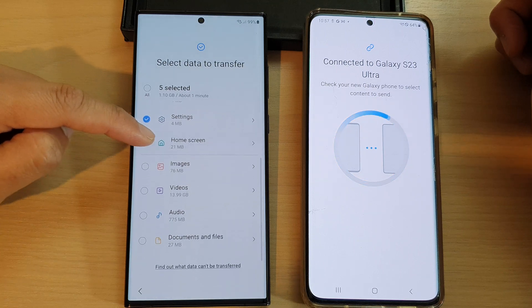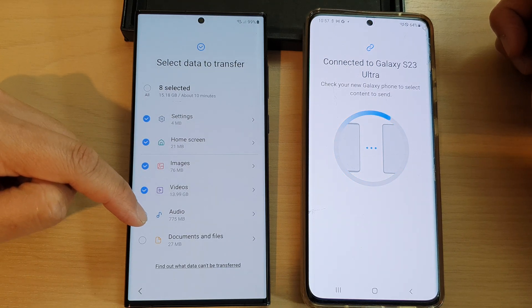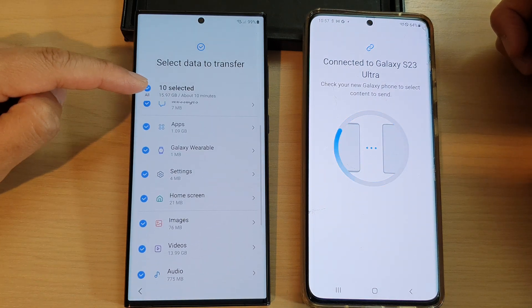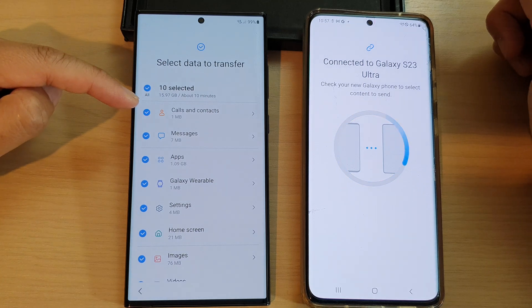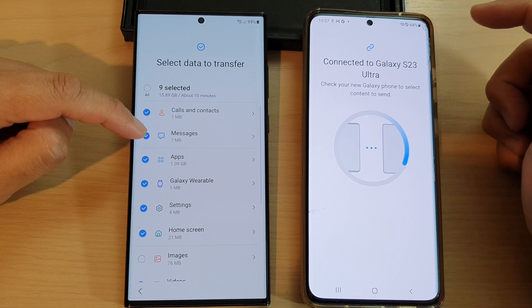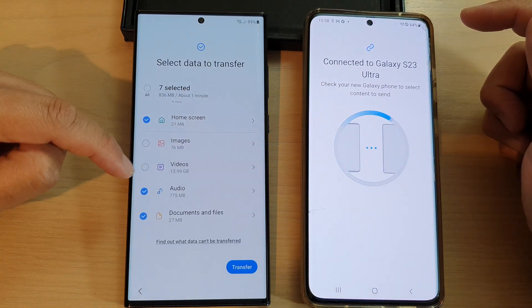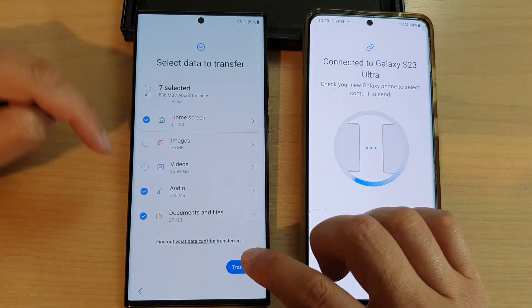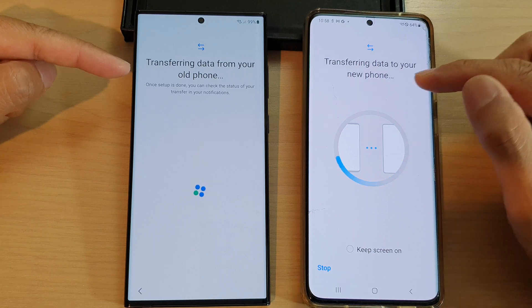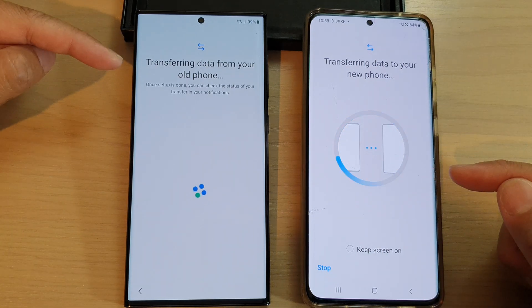You'll also be able to transfer settings, home screen layout, images, videos, audio, documents, and files. I'm going to deselect some items such as apps and large videos, then tap on Transfer. Once you've selected what you want, tap the Transfer button and the process will begin.